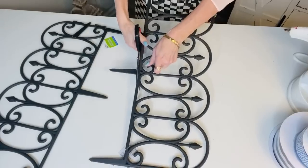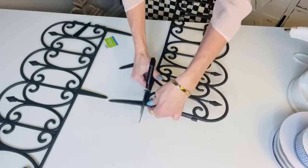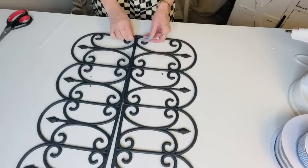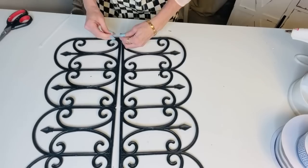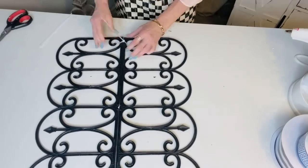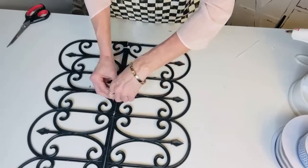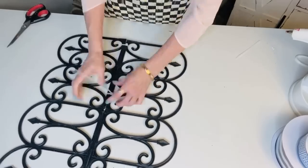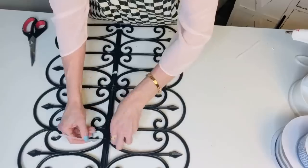For the first Dollar Tree DIY I want to show you guys how to make a super adorable little garden gate planter. From the Dollar Tree you're going to grab two of their garden gates, just trim off the little side pieces and the little bottom pieces — you're going to want to use some pretty heavy-duty scissors to do that. Then take some zip ties and zip tie your two garden pieces together, and you should be able to find these no problem.